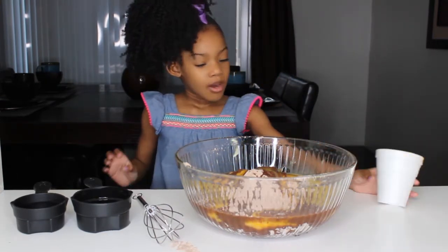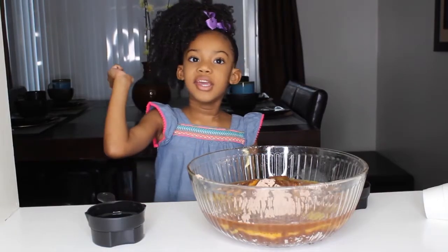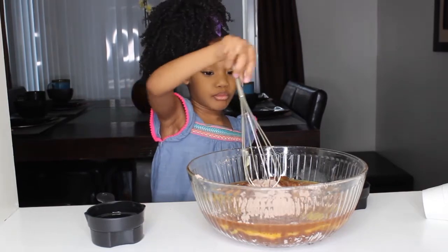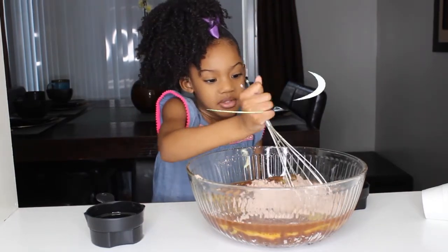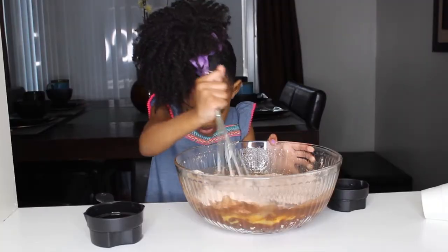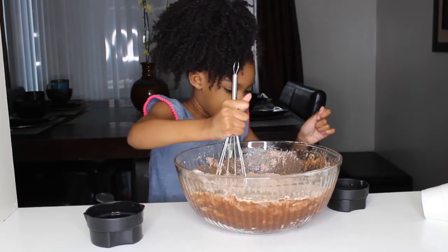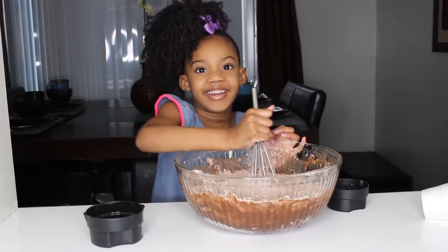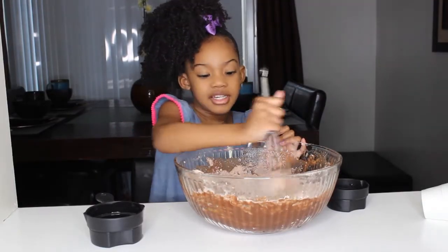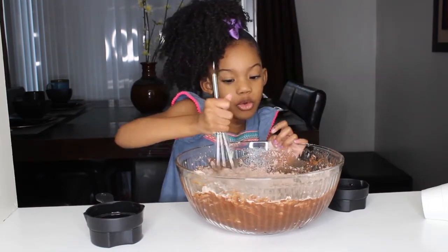Next we're going to add the water — one third cup of water. The next thing is to mix it up, so we're going to mix it up. We're going to keep mixing until we get all the chunks out.